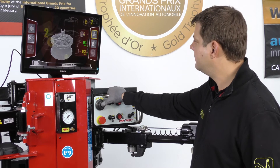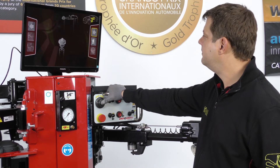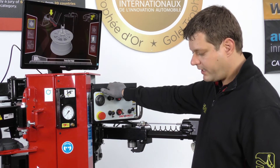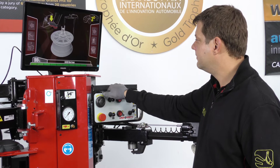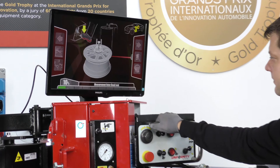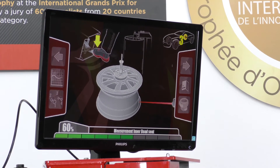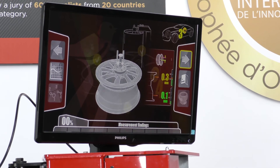I check the rim. I mount rim number three, mount the rim at a different point, and I press the pedal.